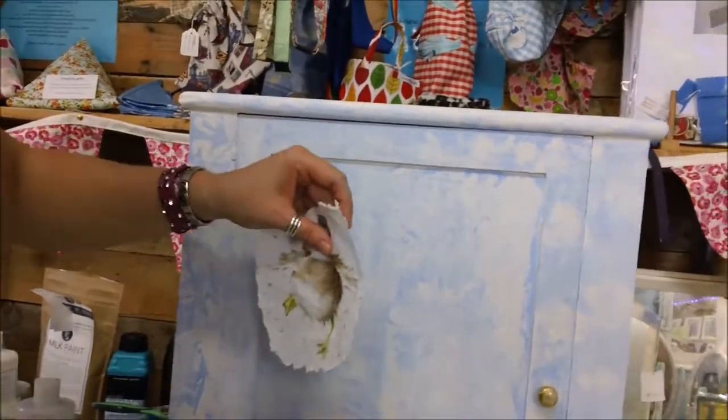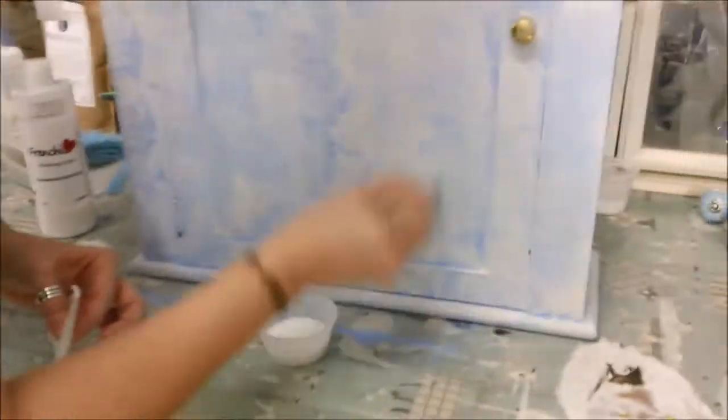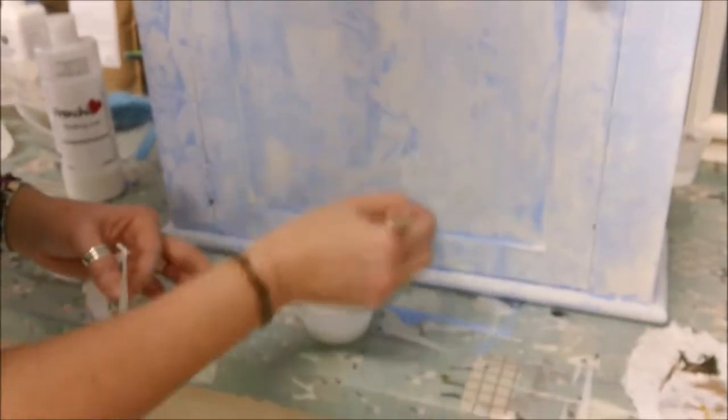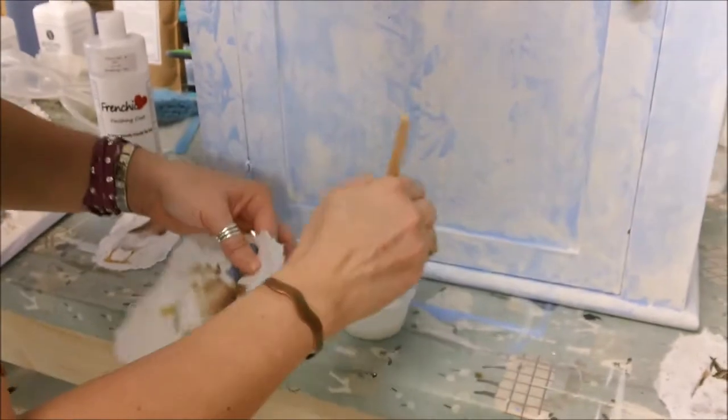I've now decanted into my little pot some finishing coat - this is French Chic finishing coat. I've got a little brush and I'm going to just fairly liberally put the finishing coat where I'm going to put my duck.